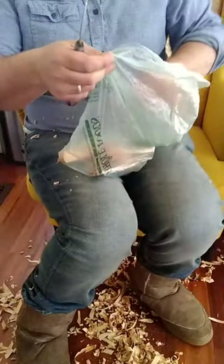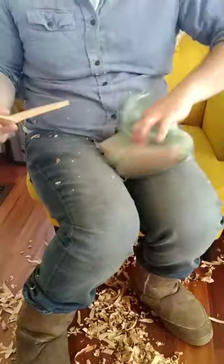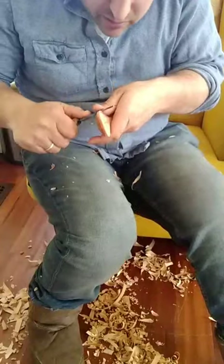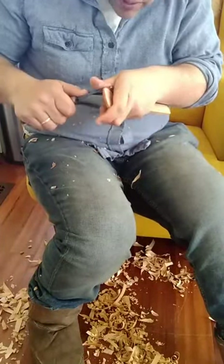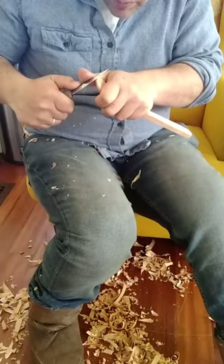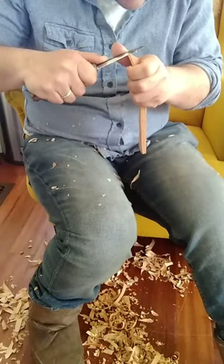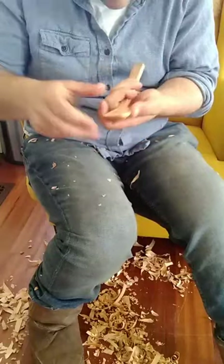I'm not going to be able to do all of these right now because I have a business phone call to make in about 15 minutes. So be prepared — you're going to see about half of these getting done. Maybe I'll do a pocket spoon and a scoop next so you can see any variations in that process.